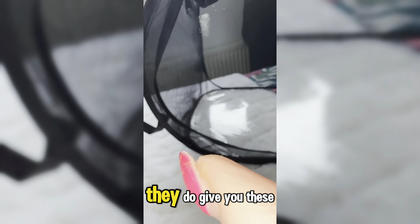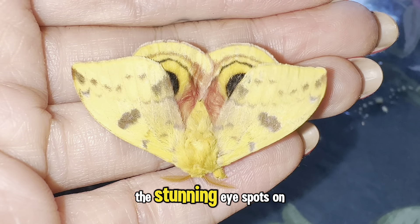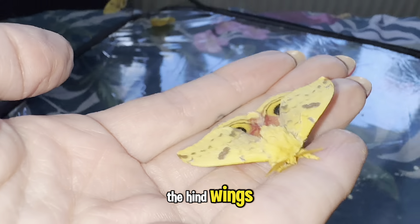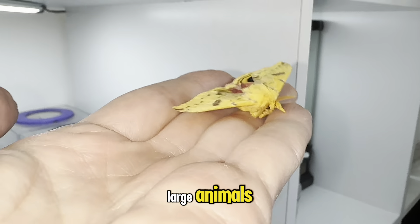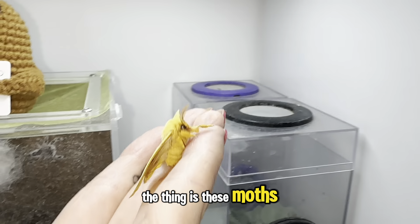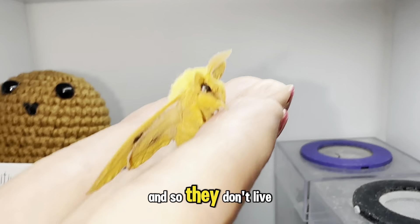This is how you know they're going to fly off — they do give you these warning signs. These moths are famous for the stunning eye spots on the hind wings, which they use to scare off predators by mimicking the eyes of large animals. The thing is, these moths don't actually have mouths, so they don't live very long.